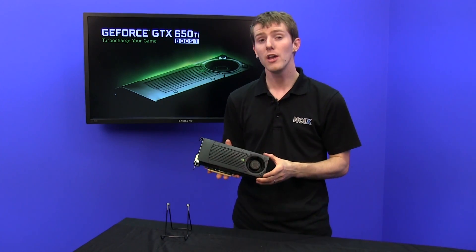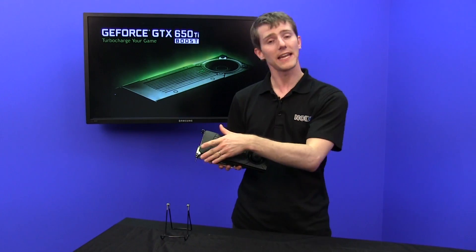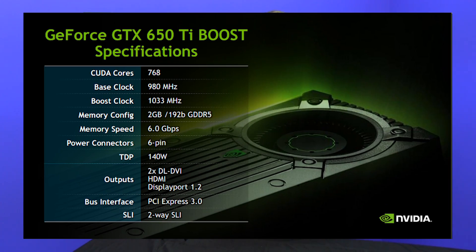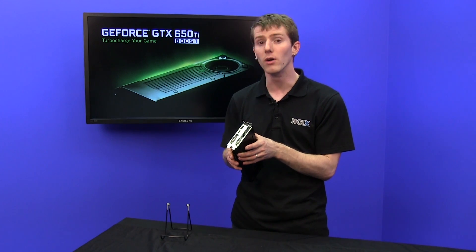That's the typical boost clock, so it's faster in terms of frequency. It also has 2 gigs of RAM instead of 1 gig of RAM, with a 192-bit wide bus versus 128-bit, and it's running on the same GK106 core — so this is a completely different animal compared to the original GeForce GTX 650 Ti.